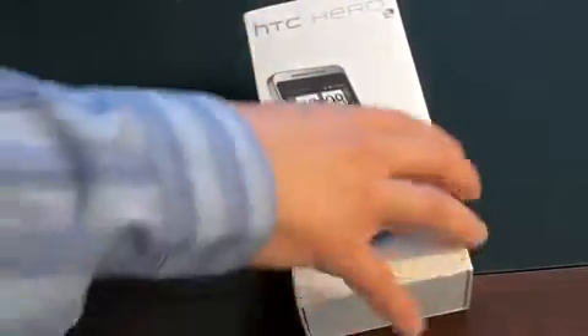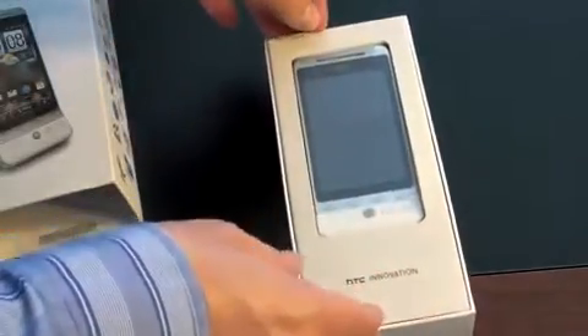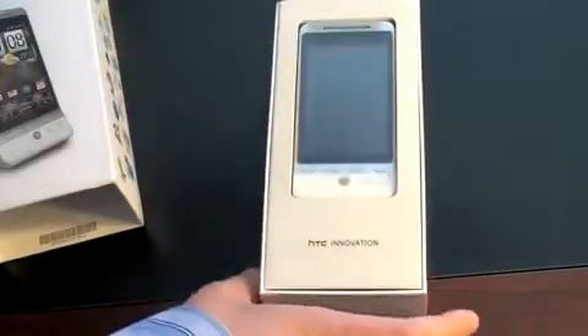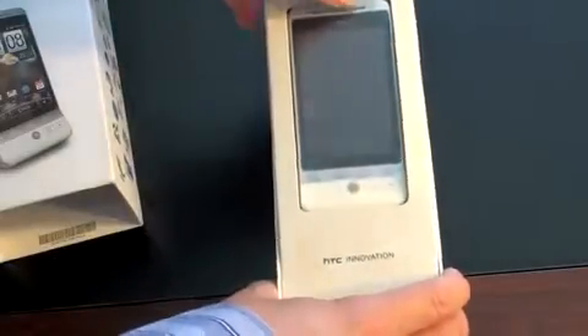So let's go ahead and open it up because I'm really excited to see how we get in here. Looks like it just slides off. Got a real nice, heavy-duty cardboard — definitely feels like it would protect the phone. And here is the phone itself. Nice to see HTC do a high-quality unboxing. Usually they just put a cardboard tray in there and throw all the accessories in. Nice to see that they're stepping up their game with one of their probably flagship phones.